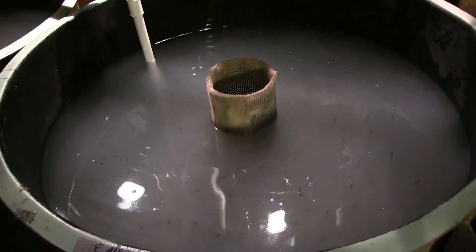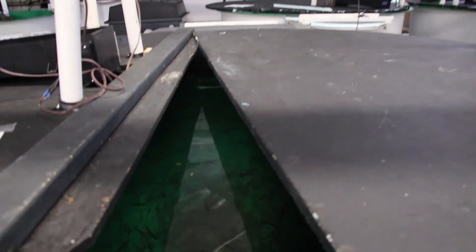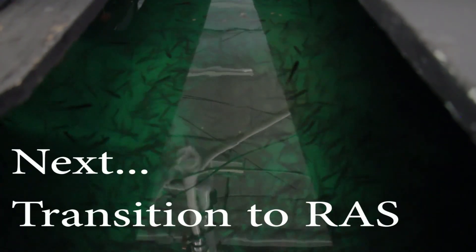This concludes the video on turbidity in the larval system. Continue to the next video on transitioning to RAS. Thanks for being with us.